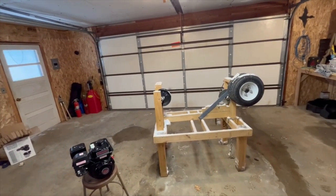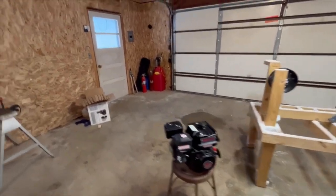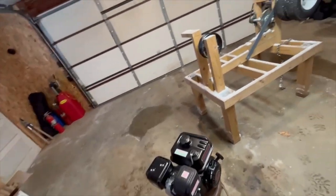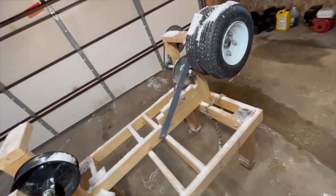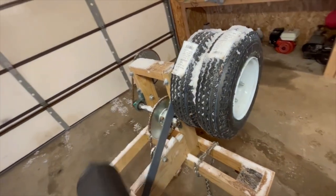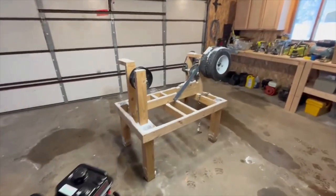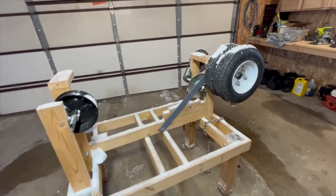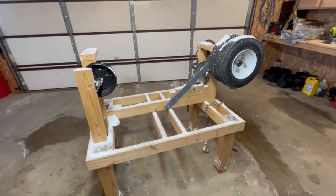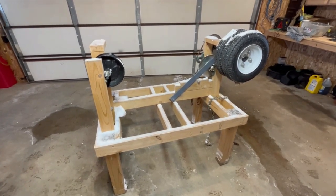I want to beef that up, and I have a new engine and also a quieter muffler for it. The problem is the way the engine sits, the muffler goes like that, so it's in the way of everything. If I want to use this quieter muffler, that basically calls for a complete redesign. I'm not sure exactly how I'm going to do it, but this thing needs attention — it's too cool to let sit behind the shed.